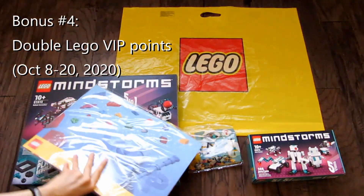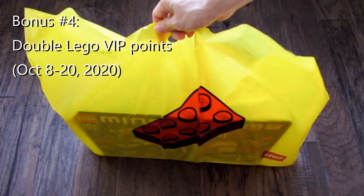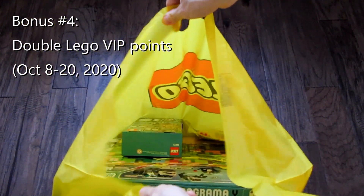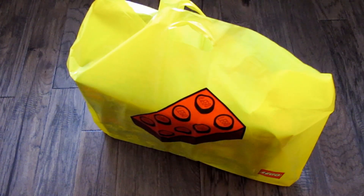And finally, you will get double the VIP points between October 8th to October 20th, 2020. And because I bought from the LEGO store, everything came in this nice bag. So let's get to the unboxing.